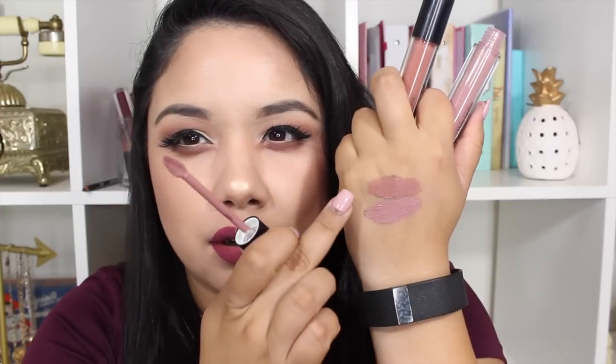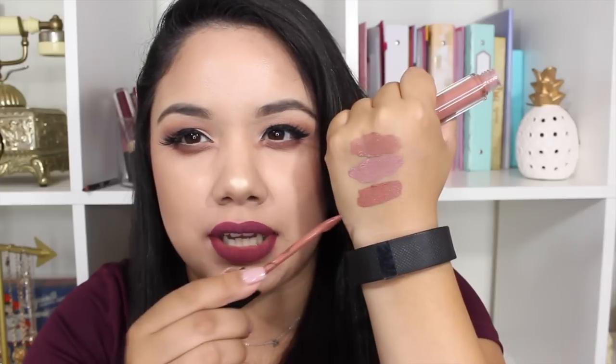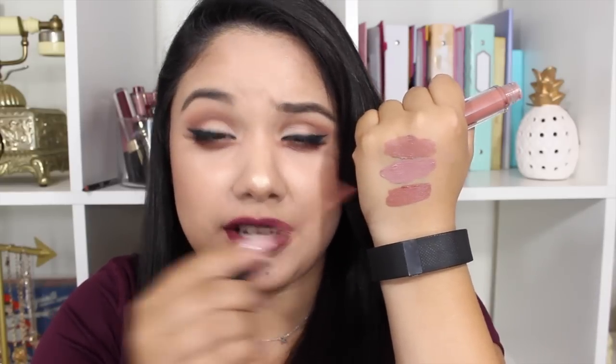The first one is Blushing Rose — it's kind of like a dusty rose with a hint of brown. It's not too cool-toned, it's like a neutral rosy color. Then Tea Rose is more of a cool-tone color — a cool-tone pink. They look similar but to the trained eye they have different undertones. The last nude color, Praline, is definitely a warmer nude with more of a peach to it.